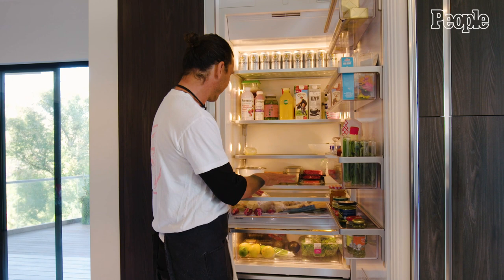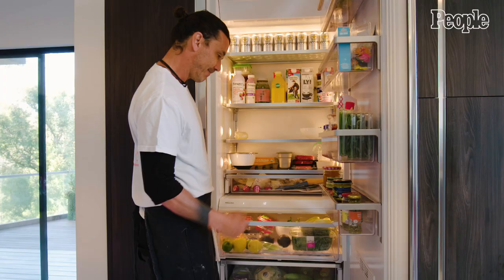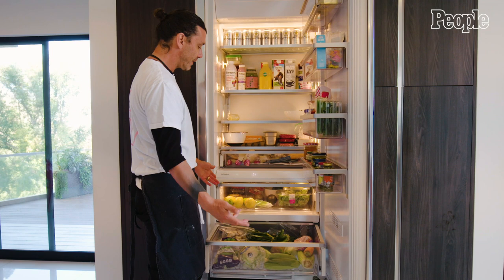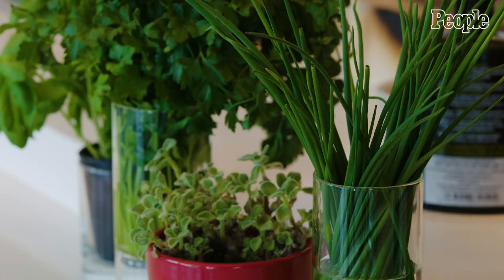And then we have just vegetables and fruit — really easy. Avocados, gotta eat those. I make vegetables for my kids all the time. It's not their favorite. But we just make these big dinners where they can experience all these different kinds of food.